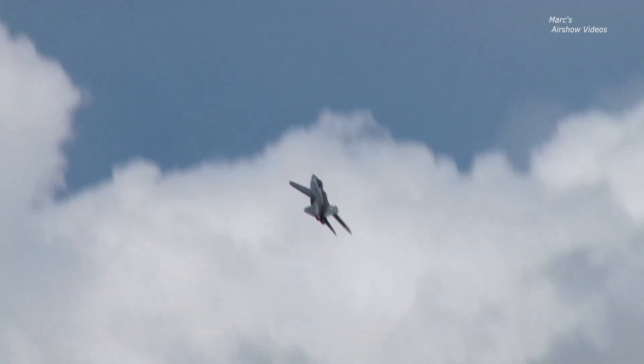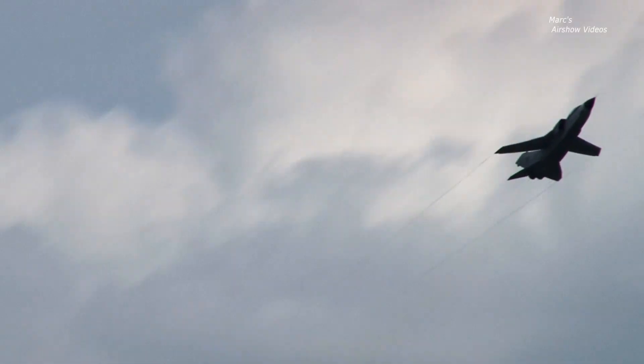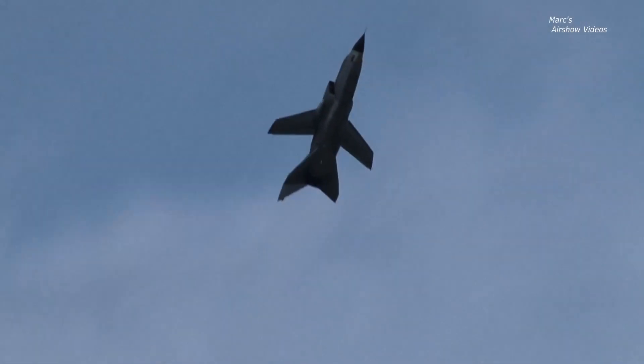A trajectory takes 90 degrees off from the initial reference. The maneuver highlights the great longitudinal and roll characteristics of this aircraft, which maintains high speed values.